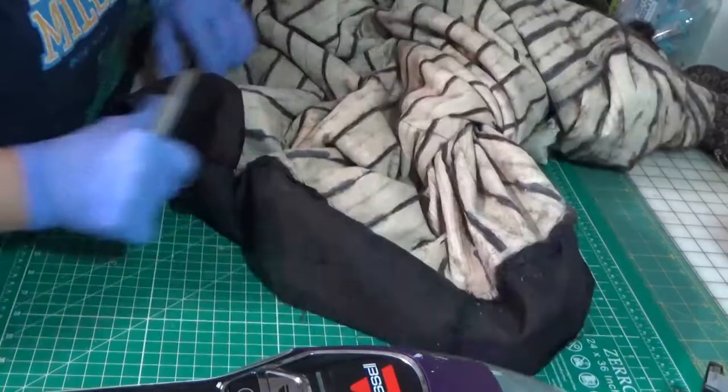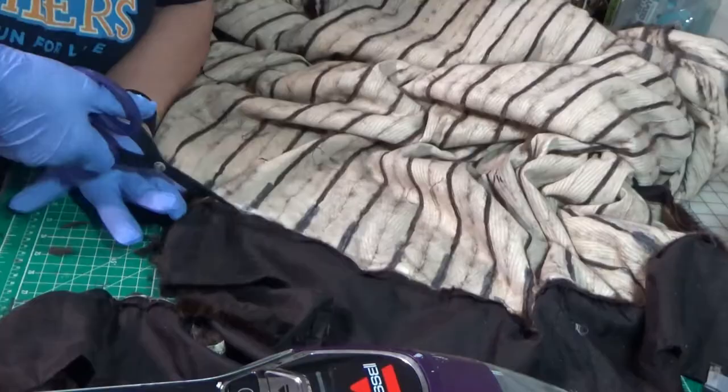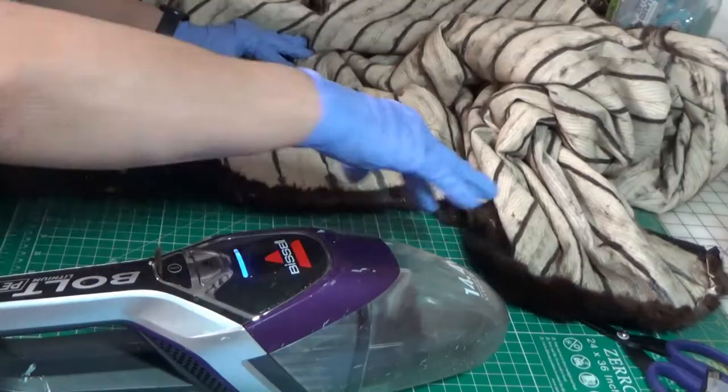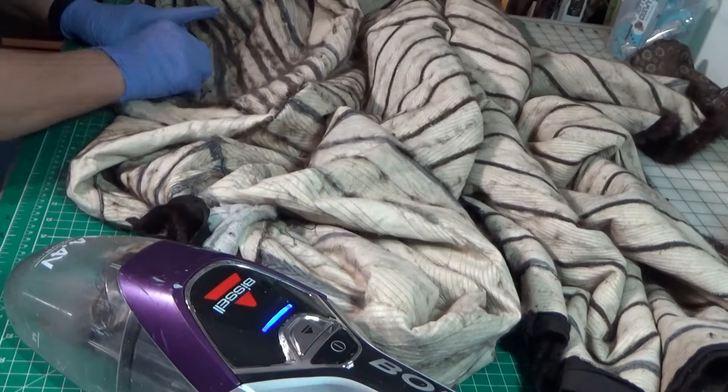I'm now going to take the scissors and cut across the worst part of the coat — that's the bottom. I'm not going to be able to use that part of the fur at all, so that's going to be discarded. Now I'm just picking off loose strings. I keep the vacuum on when I'm doing this so I can pull the strings directly into the vacuum, so there are no flyaways.